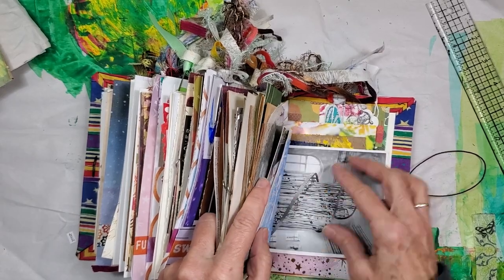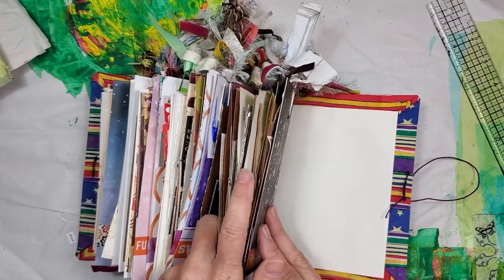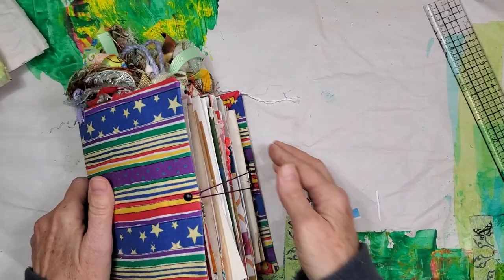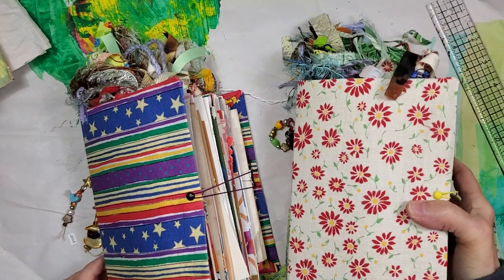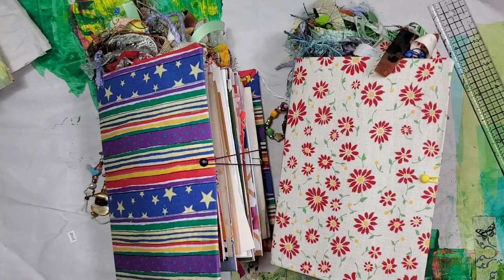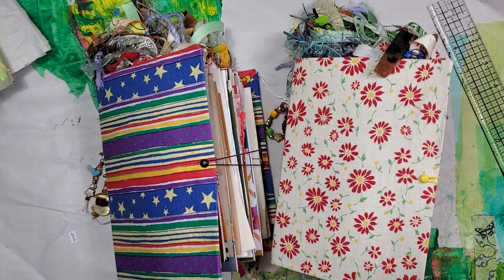Okay guys, we are almost done with this big fat book. I hope you enjoyed perusing through here with me. These books will be going in the shop a little later today as soon as I can get them photographed. They're $42, with $8.40 to mail. My next mailing day is January 5th. Thanks y'all, talk to you soon, bye!